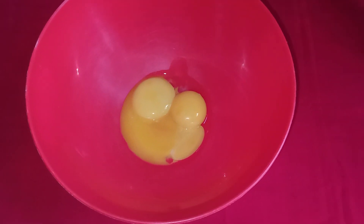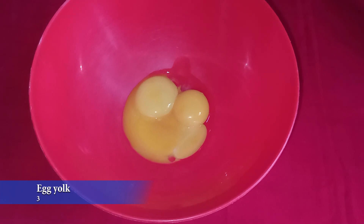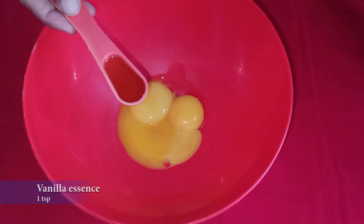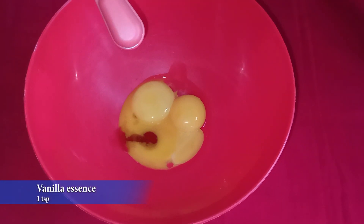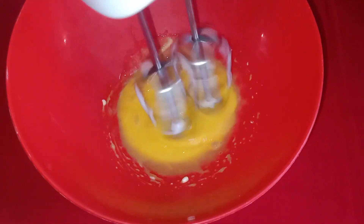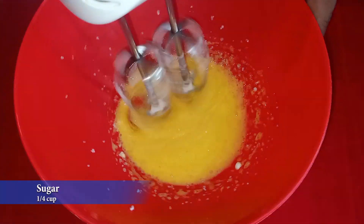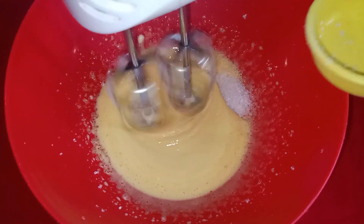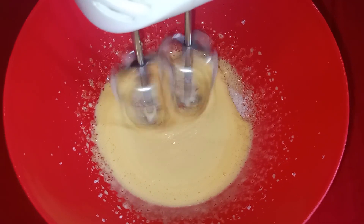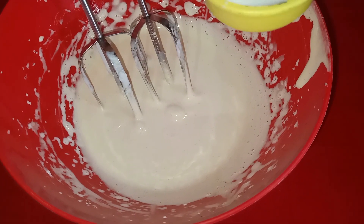Now we take a bowl and mix it for 3 minutes. Add 1 teaspoon of vanilla essence and mix the creamy mixture.